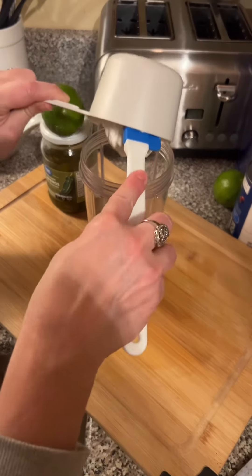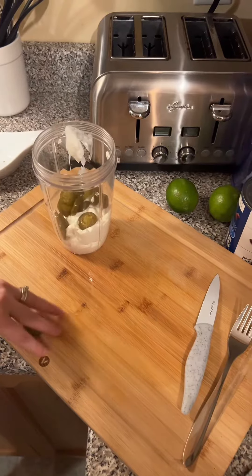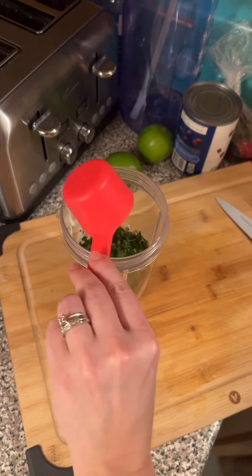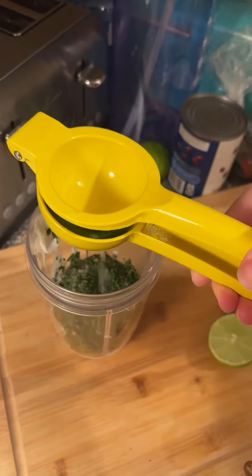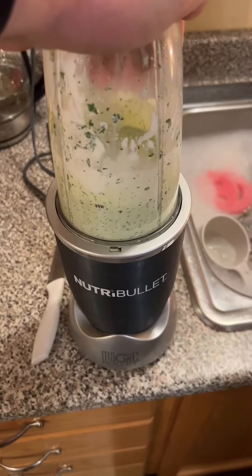Time to make the sauce. Use a cup of Greek yogurt, add your jalapeños, a quarter cup of cilantro, a bit of salt, and the juice from one lime. Mix it all up.